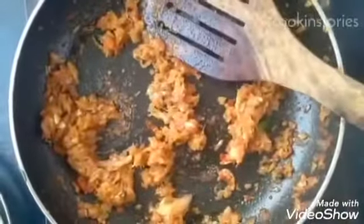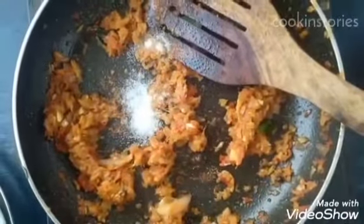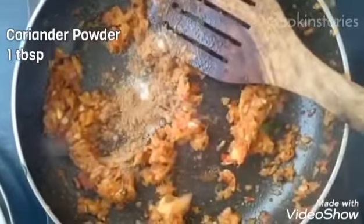Now the water has been dried up. Let's add 1 teaspoon of salt, more as per taste, 1 teaspoon of coriander powder, then the chicken.